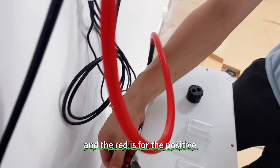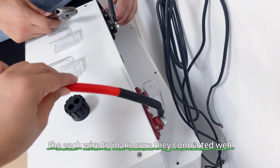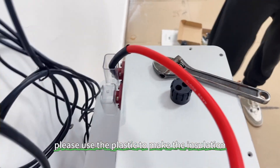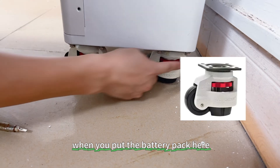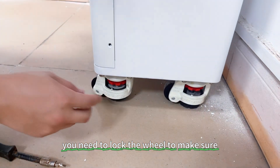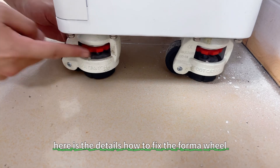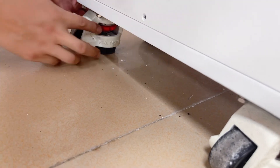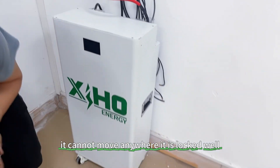Black is for the negative and red is for the positive. Make sure you connect each wire properly. When you lock the wire screws, please use plastic to make the insulation. The vertical type is with a foam wire holder. When you put the battery pack here, you need to lock the wire to make sure it is fixed and cannot move. Here are the details on how to fix the foam wire — just as the video shows. When you push it, it cannot move; the wire is locked.